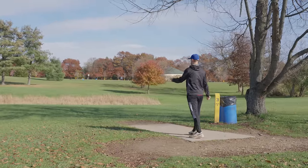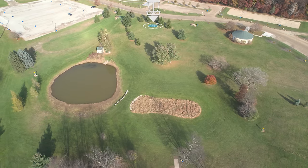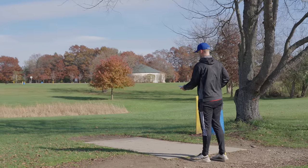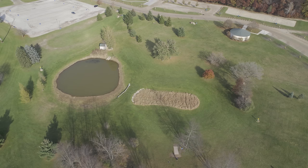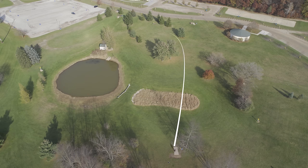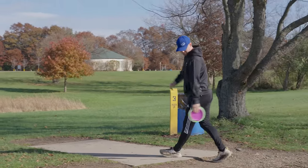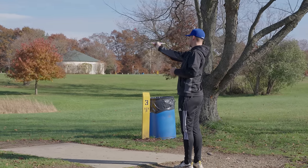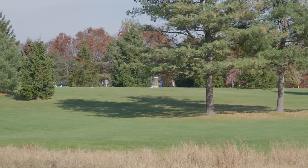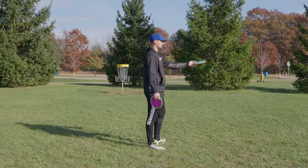We've jumped over now to hole three. It's pretty much the exact opposite of the last one — it's 375 and kind of up the hill, and now we've got a tailwind. We've got the same sort of obstacle right in the middle, so we've got options to either go right or left. We'll start with the kind of flat-ish hyzer shot off to the right. Another option is to go off to the left with a forehand if you've got that kind of power. The forehand one got almost in circle one — we're at like 40 feet — and then we've got a backhand one over there.